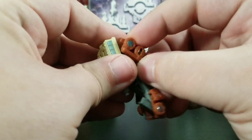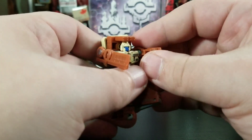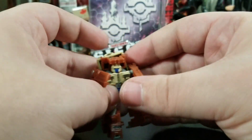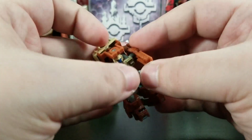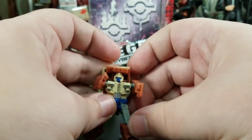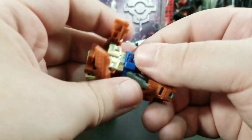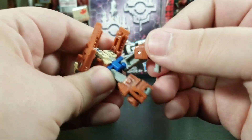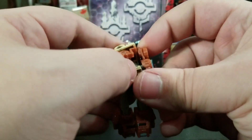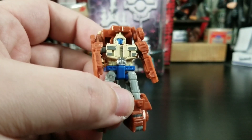One thing I didn't care for is these really long arms — why couldn't they add a little elbow bend? He's got nice bends in his knees but the arms are constantly in 'let me hug you' mode and they don't even have peg holes to hold any guns. He does get waist swivel, ball jointed shoulders, and his head is actually not too bad — you can see his mouth and nose, though it's just solid blue.